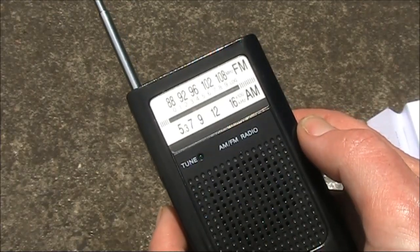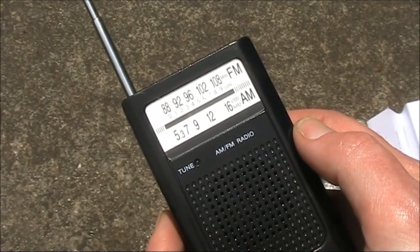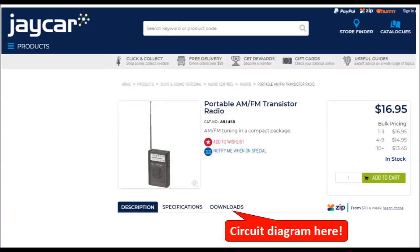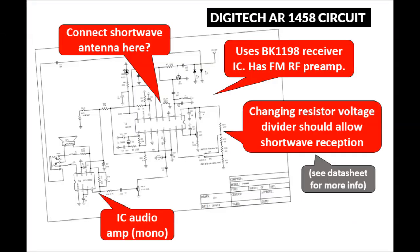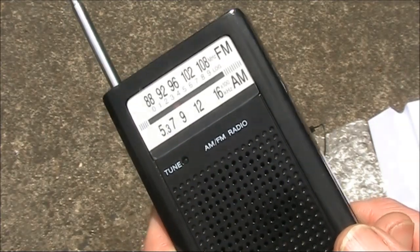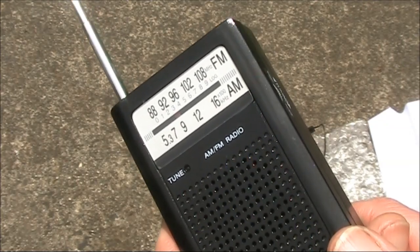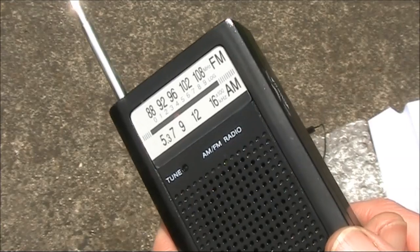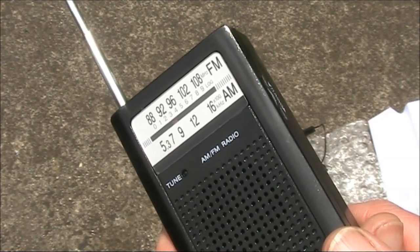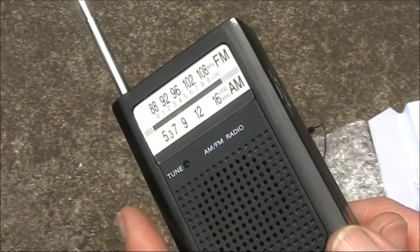Most manufacturers stopped publishing circuit diagrams for consumer equipment decades ago. But this radio has a circuit available on the JCAR website. That circuit is quite different to what we're used to with transistor radios, because in this case there are no IF transformers — everything is done within the IC. And it's not even a superhet design. It's actually a phasing type receiver. The IF is quite low, at around 70 or 80kHz.